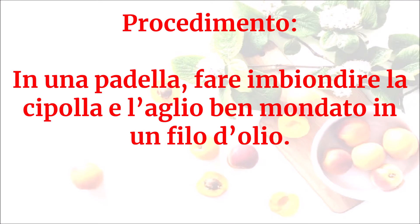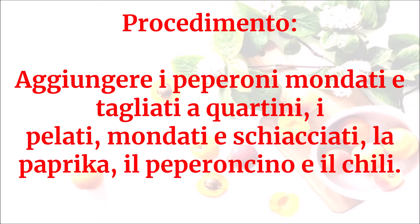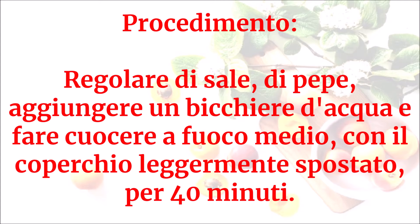In una padella fare imbiondire la cipolla e l'aglio mondato in un filo d'olio. Aggiungere i peperoni mondati e tagliati a quartini, i pelati mondati e schiacciati, la paprika, il peperoncino e il chili. Regolare di sale e di pepe, aggiungere un bicchiere d'acqua e fare cuocere a fuoco medio con il coperchio leggermente spostato per 40 minuti.